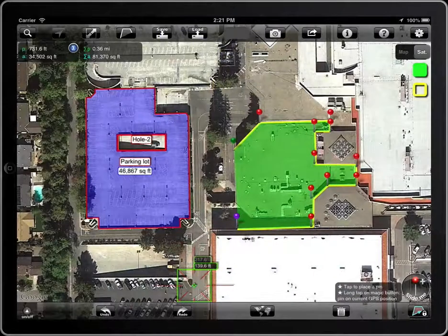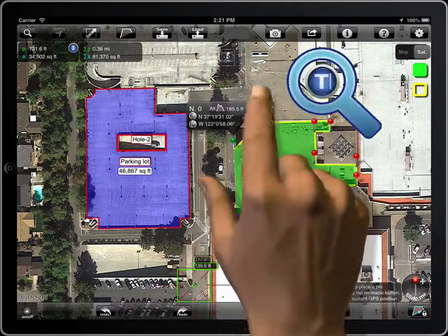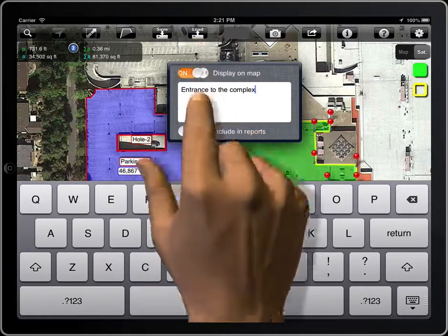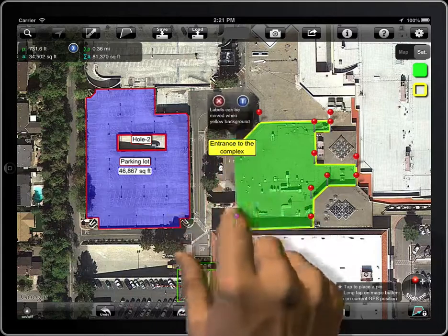Measure Map allows you to create labels associated to the pins. Tap on the pin and then on the T button, enter the text, and enable the switch to display it on the map.